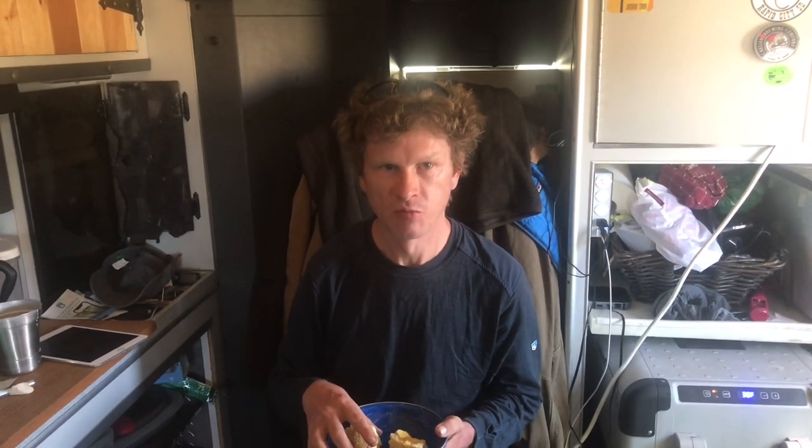April did such a fantastic job on this bread. Thank you — so delicious! If you all are looking for an easy, wonderful bread recipe, then this is a true winner.